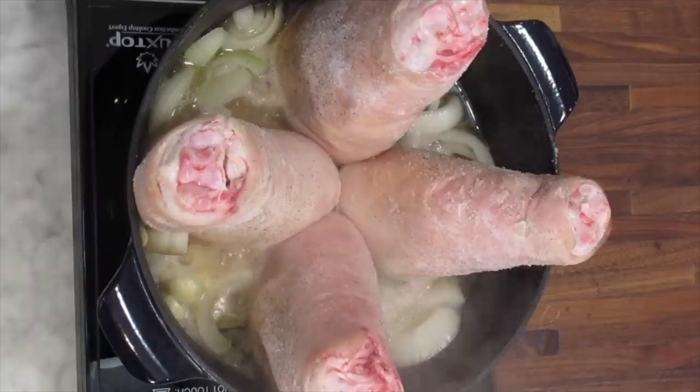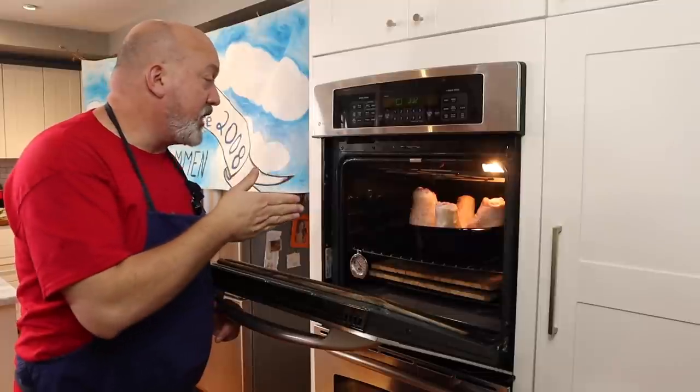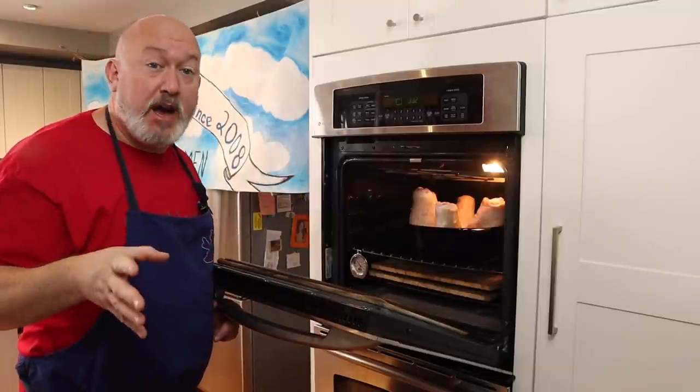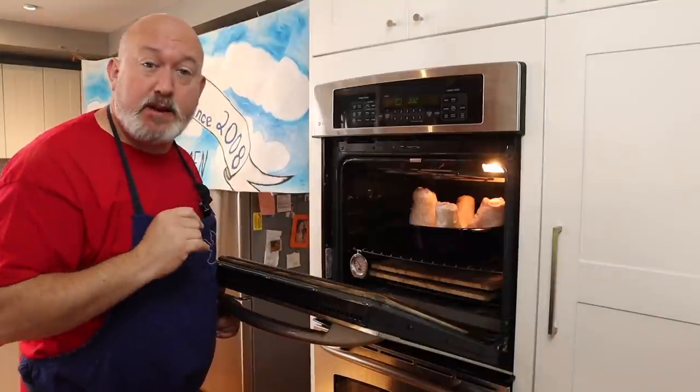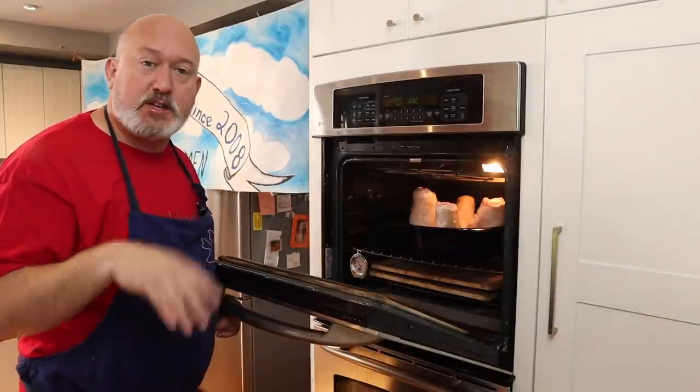I let the beer come to a boil on the stove first. It's going to go in the oven for about two hours — we're at about 350, 375 degrees — and I'll check them once in a while to see how they're doing.